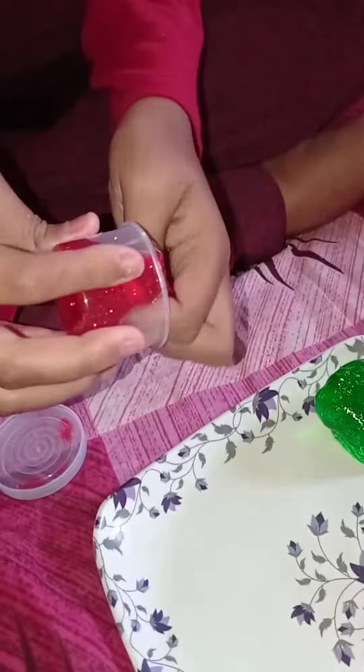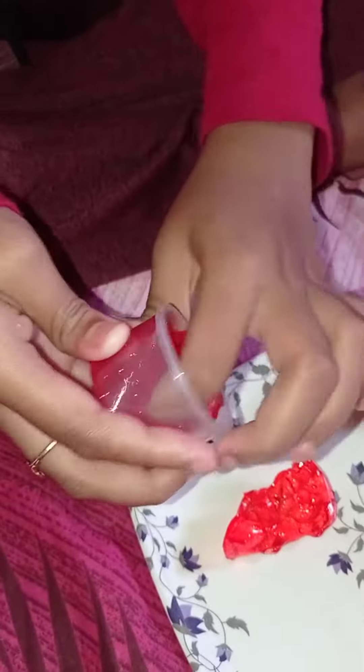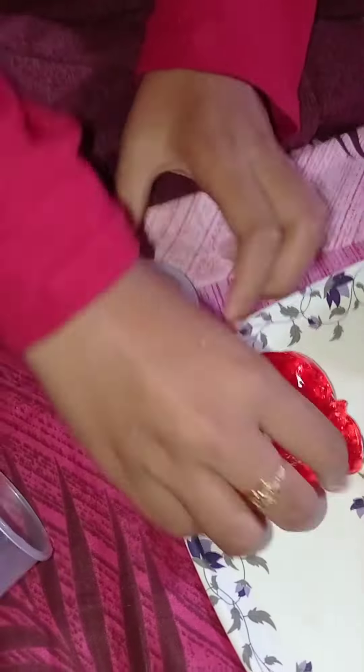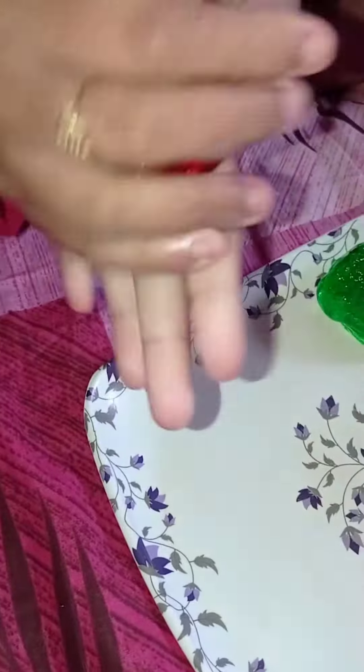I will open this. I got a little bit of orange. This is so cute. This is strawberry. This is so cute.